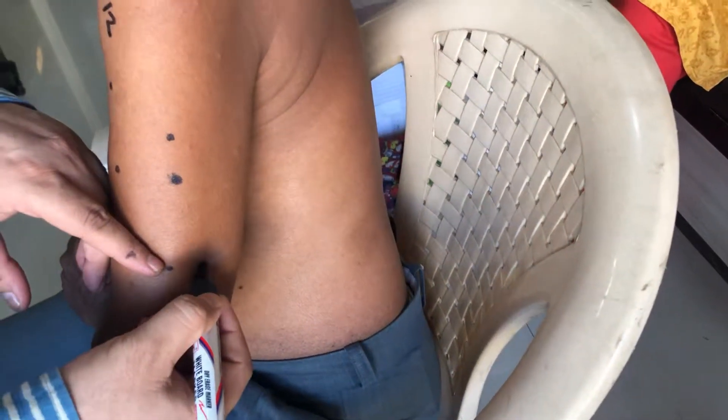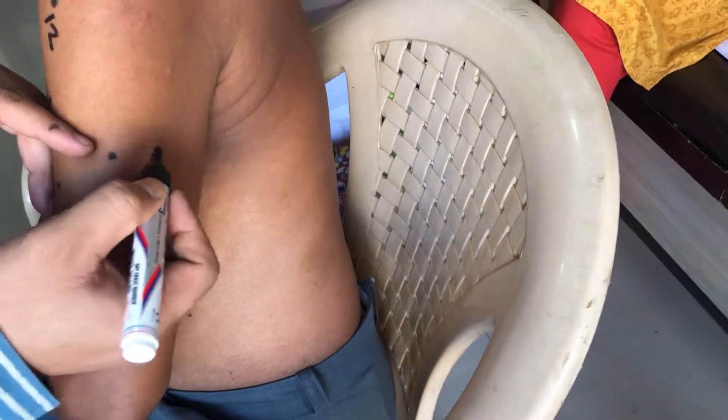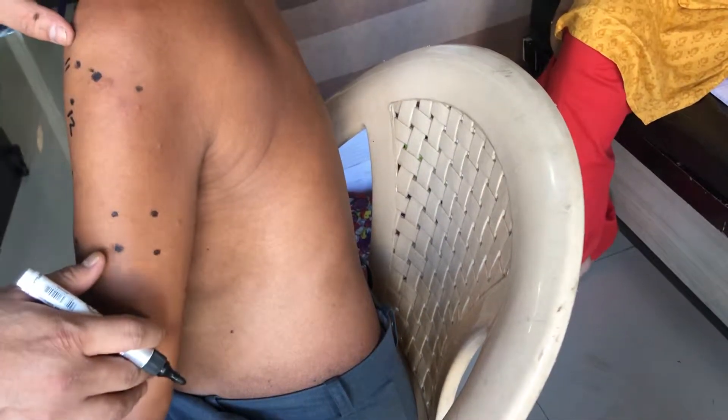Now 44.13 through 44.16: just one cun on the back side of 44.03 on the small intestine meridian is 44.13. The back side of 44.04 is 44.14, back side of 44.05 is 44.15, and 44.16 follows similarly. All four points are very good for high blood pressure because the small intestine covers the heart. They are also good for heart and circulation, as well as sciatica pain, especially along the urinary bladder meridian.